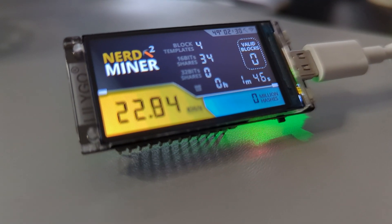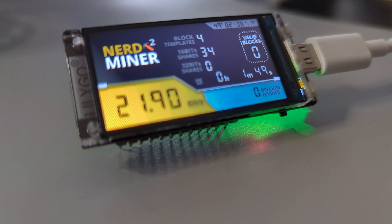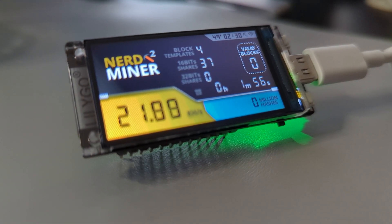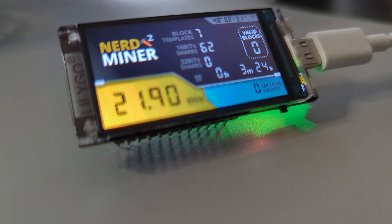It's already connected to the network and you can see a little bit of a hash rate right here — nothing impressive but it's connected and doing what it's supposed to do. I'm going to go ahead and install this in the case so you can see the final product.